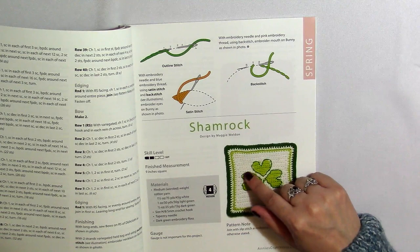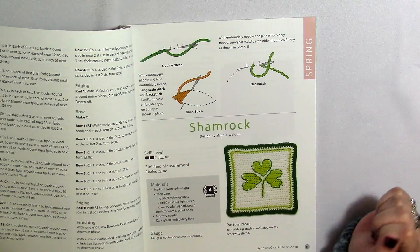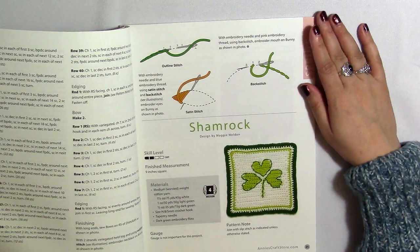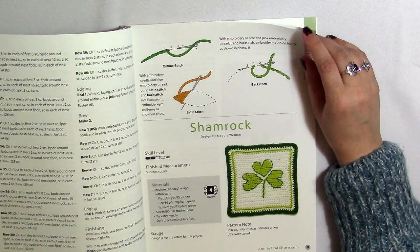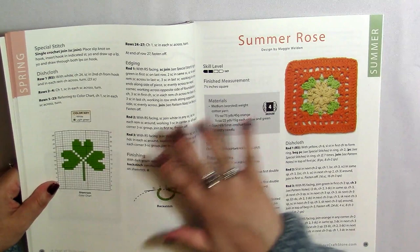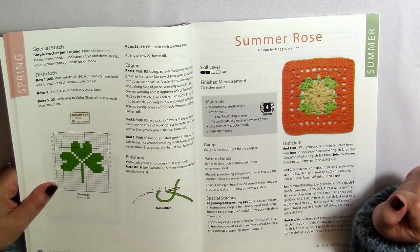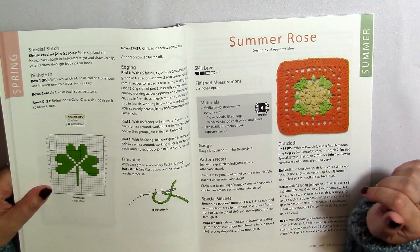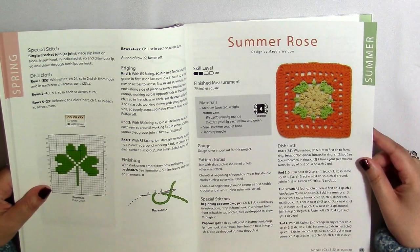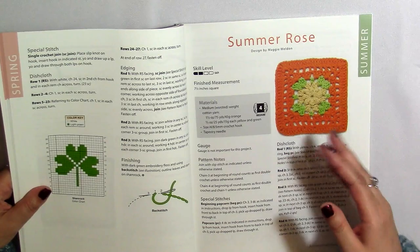Here we have a shamrock where instead of little flowers, she's made little hearts around it and gone back and defined them by embroidering around that. So far I want to mention that these have all been easy designs — I haven't seen one that's more difficult. I also want to mention that there are different ways of making patterns, and one of them is a color chart. Anything made with a color chart can be used in mesh crochet and also in mosaic crochet. I personally think mosaic crochet is easier than mesh crochet, but most people would probably say the opposite.